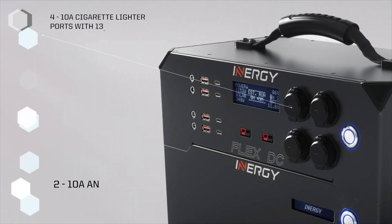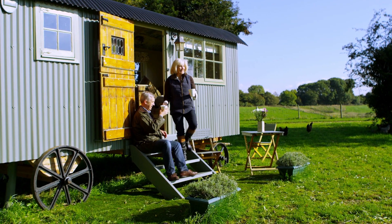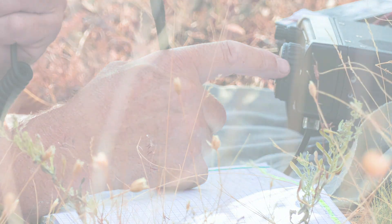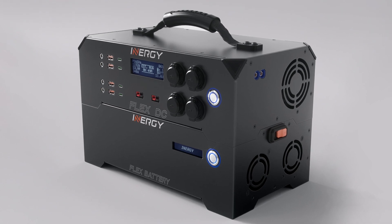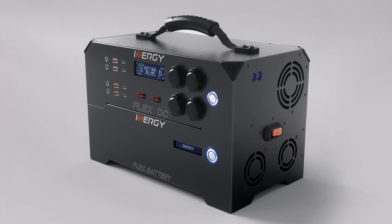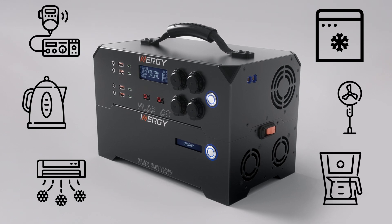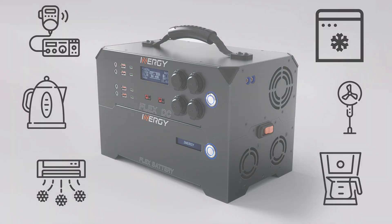The Flex DC power console offers outputs for DC-only power applications, like off-grid and tiny home living, RV and van life scenarios, and ham radio operators, among others. If you're a DC power user, enjoy twice as many DC outlets plus 50% more regulated DC power output, all for less than the price of the Flex 1500. That's 30 amps of regulated DC power at 13.8 volts, all with massive storage capacity options with the modular Flex battery.